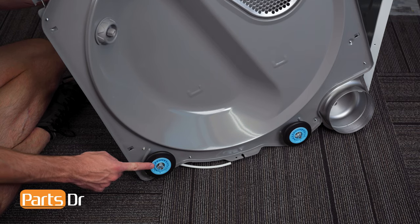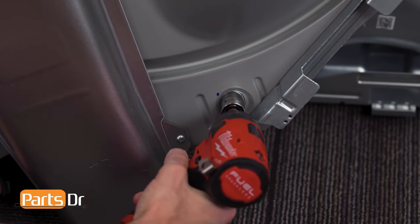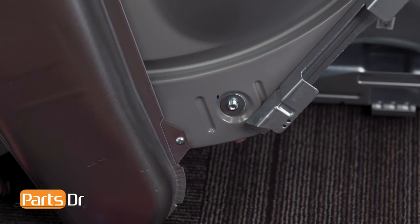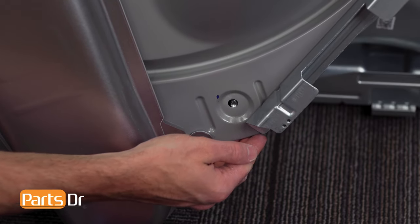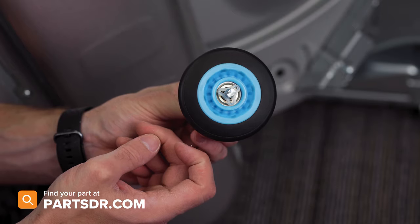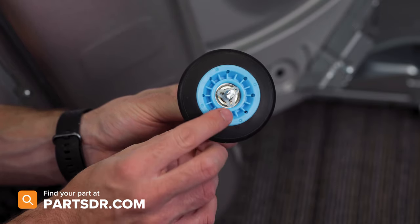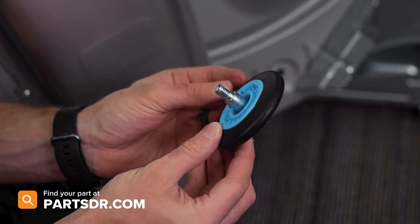The drum rollers are located here and here. Now, using an impact wrench and 17mm socket, remove the nut and washers on the back side of the roller. We struggled to remove the nut with a wrench — you may also find it difficult. If you need to purchase a new drum roller, you can check out our website, PartsDoctor.com. We'll leave a link in the description below. Make sure you're searching with the model number from the tag on your dryer to ensure you get the correct part.